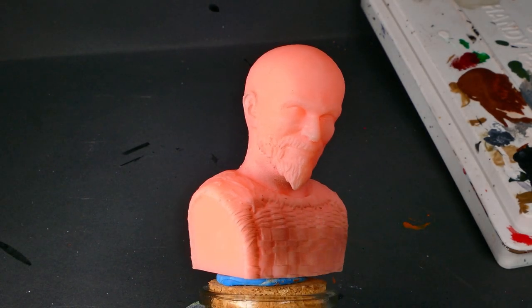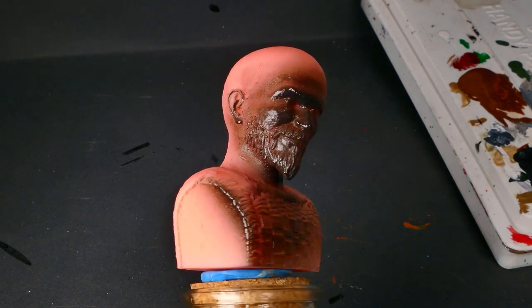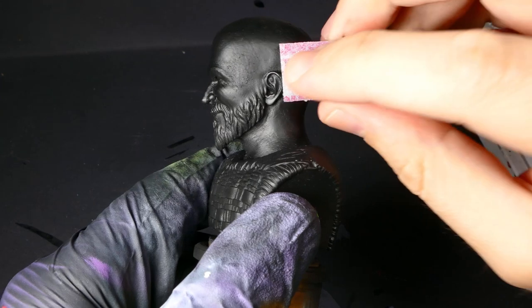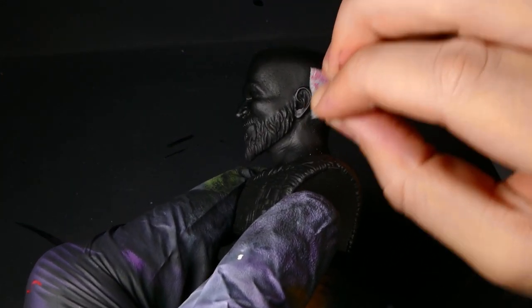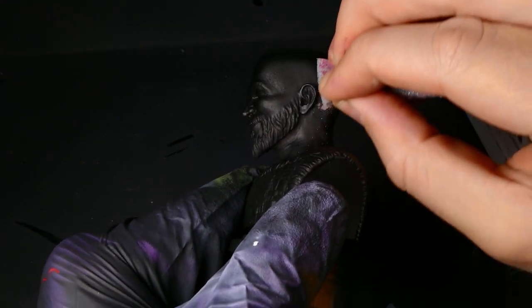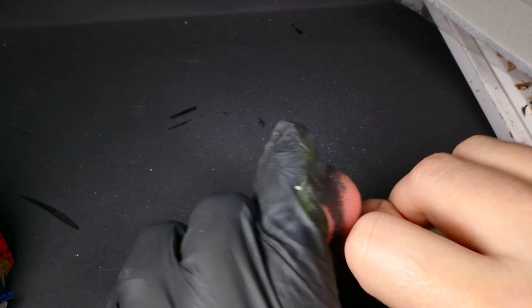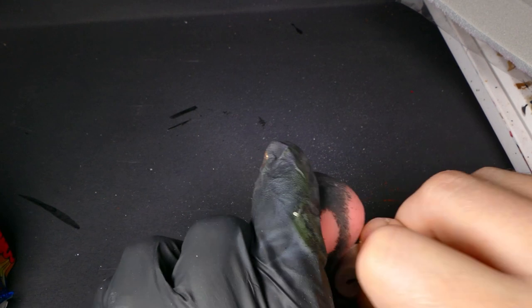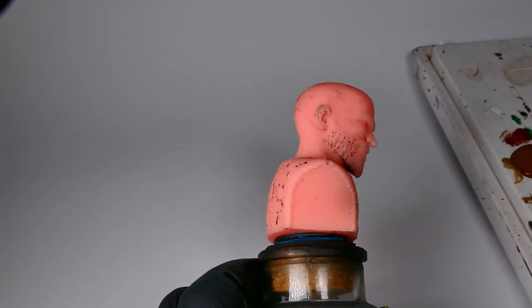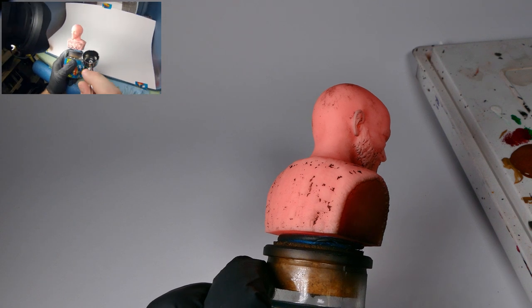Starting out I'm going to be laying down my favorite primer, Stynylrez black. Now that I've got the black down it helps show me some of those supports that I missed, so I'm going to come in here with some 400 grit sandpaper and get those nice and smooth. After that I'm going to dunk this guy in some Simple Green and get him cleaned off. Now that I know I've got a good surface to work on, I'm going to come back in with Stynylrez black and reapply it.